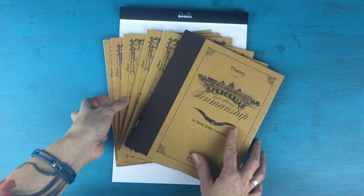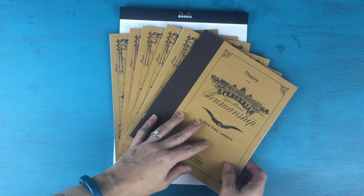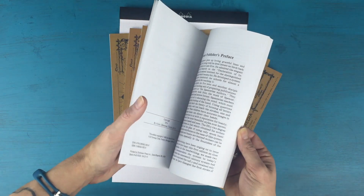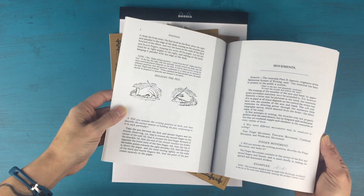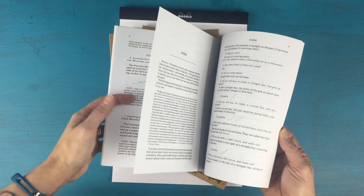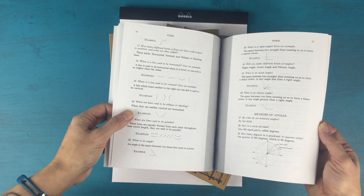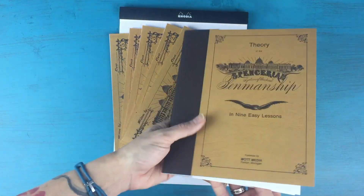This little set is available on Amazon — I'll link it below. It comes with a theory book, which basically walks you through all the different things like how to hold your pen, how to sit while you're writing, drills and things like that. It's a really cool little book. It teaches you about the composition of letters.